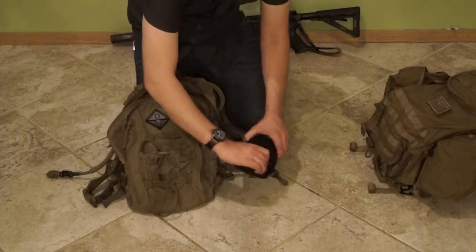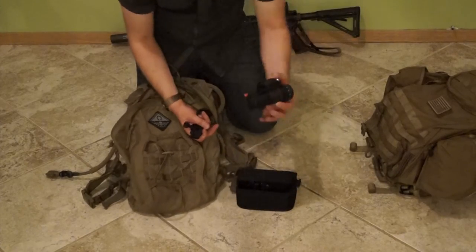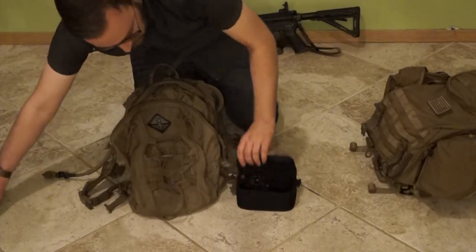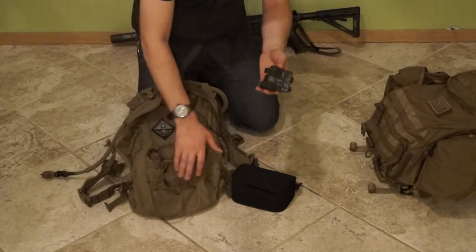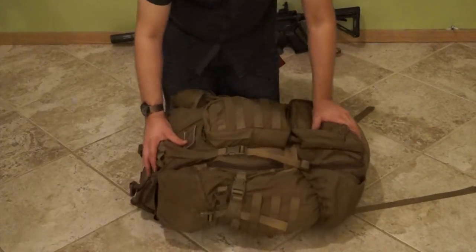In this foam pouch here, I keep my Adams Industries Pitbull Gen 3 NODs, a rail mount for mounting it on either my primary or my secondary weapon, in addition to a GMP infrared D-ball for laser designation and illumination. Moving on to the main ruck — we'll start from the outside and work our way in.